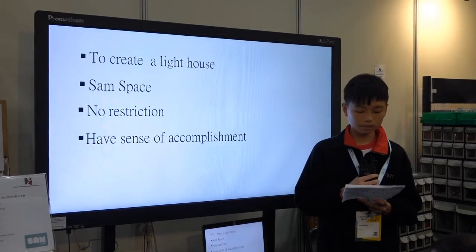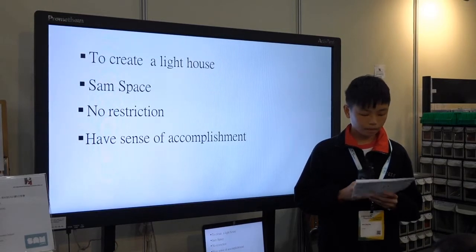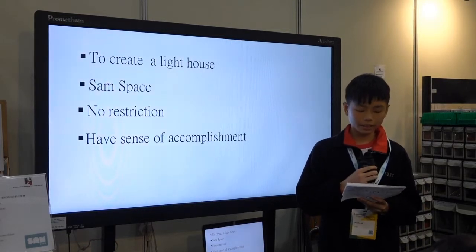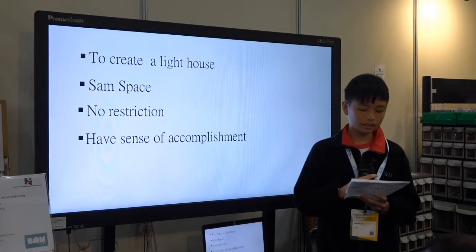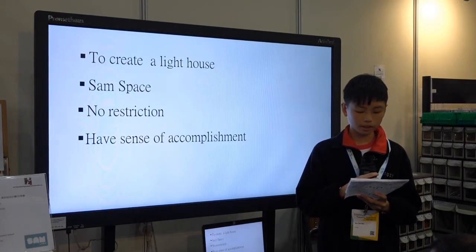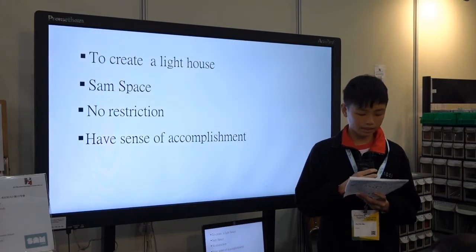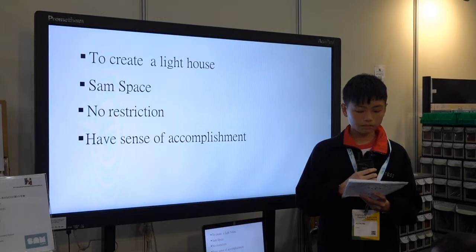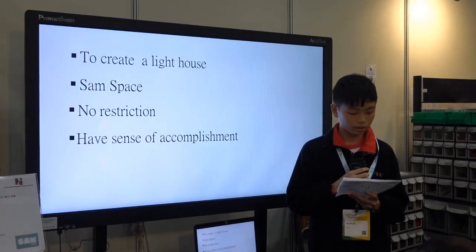Although there are some shortcomings, SameSpace is still a good app for everyone. You will say it is a fantastic experience after you have used it. I think SameFactory will solve those problems as quickly as possible. If you are interested in STEM, you are lucky — what's in front of you can absolutely fuel your interest towards programming.